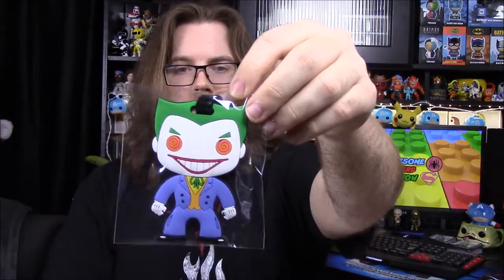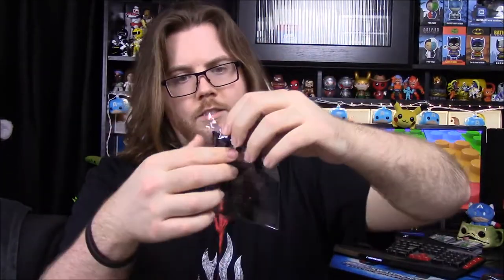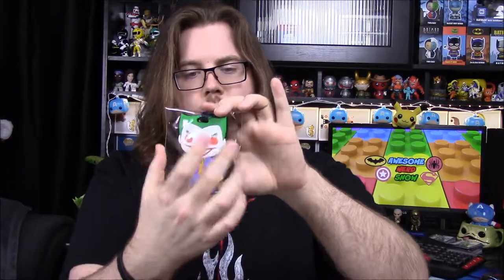Next up we have a Joker in Pop vinyl form, and it looks like a luggage or travel tag type thing because on the back there's a little tab and a box where you can write stuff. I like the design of the Joker Pop version, but it's not really useful as a luggage tag for us — still, I like the shape.